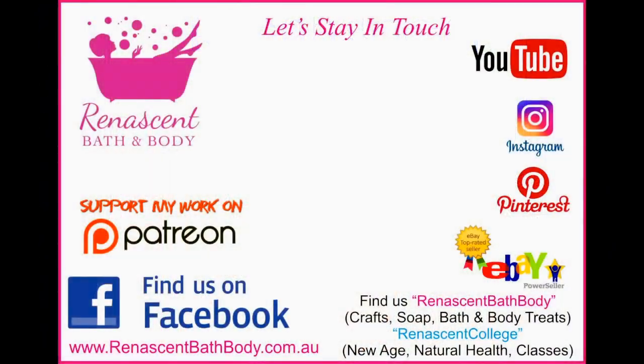So in summary: pigments for your melt and pour, and dyes for your liquid soaps. I hope that clarifies things. I'm Lesley Mitchell from Renaissance Bath & Body at www.RenaissanceBathBody.com.au. Click like and subscribe if you'd like more topics like this — I'll be bringing you tutorials and a whole lot of information. Thanks for listening and thanks for joining us.